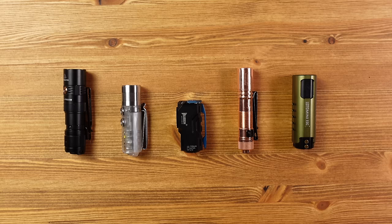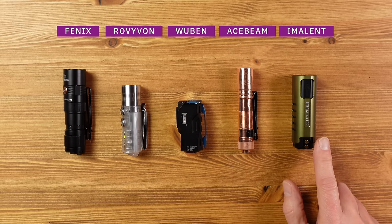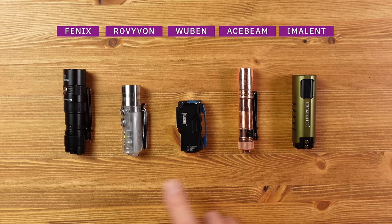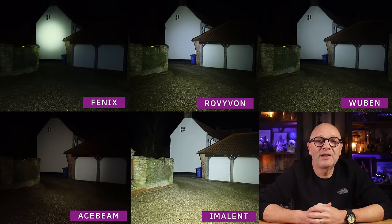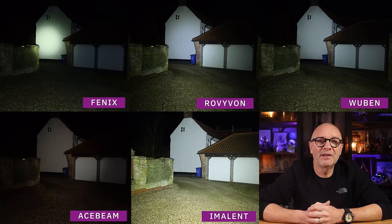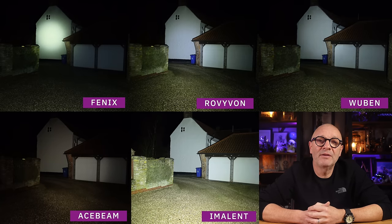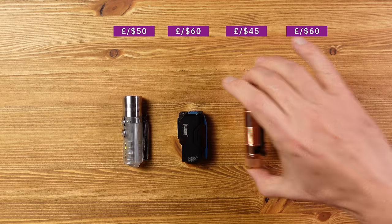Here are all the lights together — each has its own individual benefits. The Wuburn has the best battery life, the Imolent is the brightest, the Acebeam is the simplest to use, the Rovivon has the most features and is the lightest, and the Fenix has the longest range. Comparing beam patterns side by side at 20 meters, the Fenix shows a defined hotspot pointing to longer range, the Acebeam falls short in comparison, and the Imolent's power advantage is significant. Prices are close enough not to be a deciding factor, but direct turbo access rules out the Fenix and Acebeam.